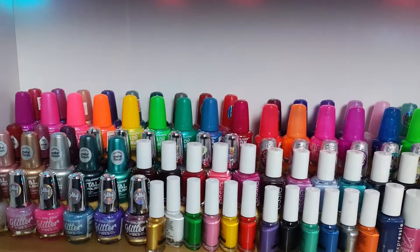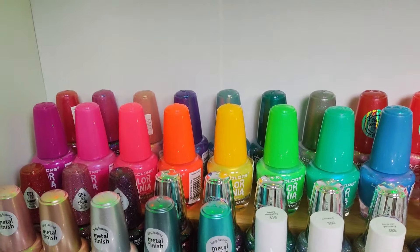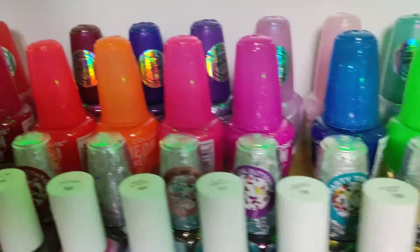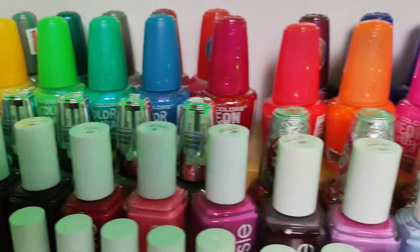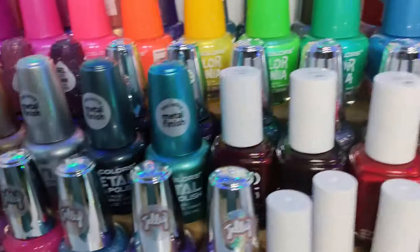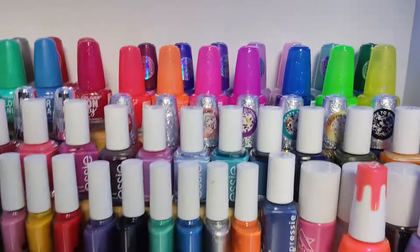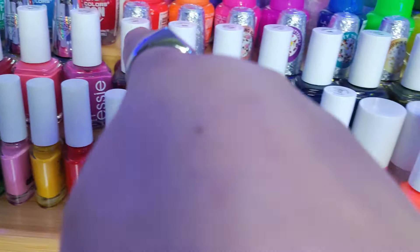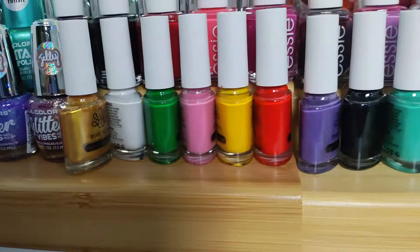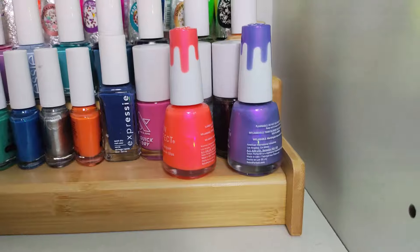Now we have more drugstore polish. Starting with Ellie Color special collections — in the back we have the Hypno collection, the celestial toppers, and the rainbow jellies, the Color Mania neons, some metallics, the Diamond Crush collection, and all the toppers that have shapes in them. Right here we have my sets, then some more specialty collections, all my stamping polishes, and two more Salon Perfects that aren't in their place.